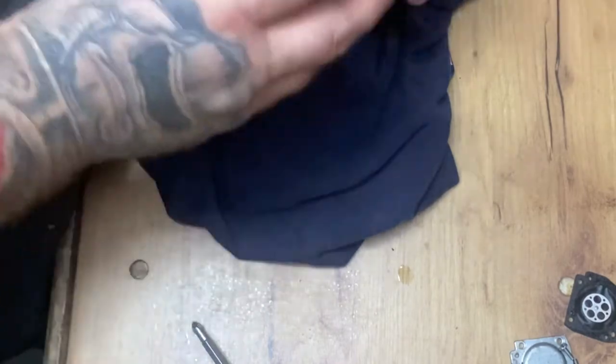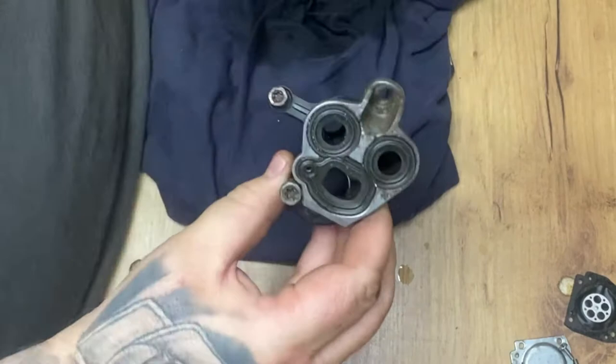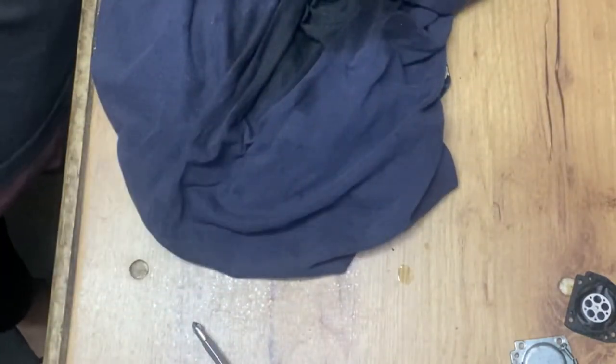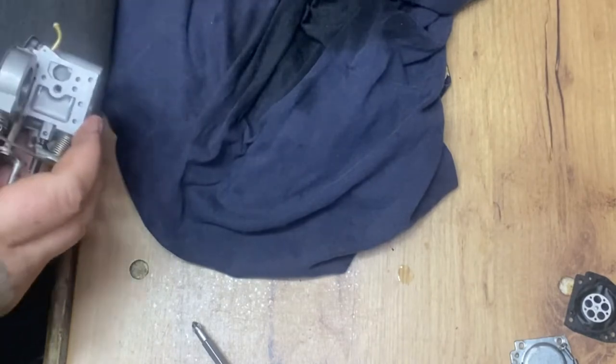The manifold - the hard manifold - as you can see you can see straight through that. That's super, that's okay.